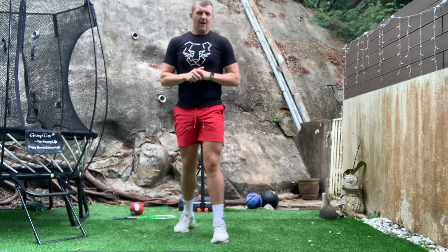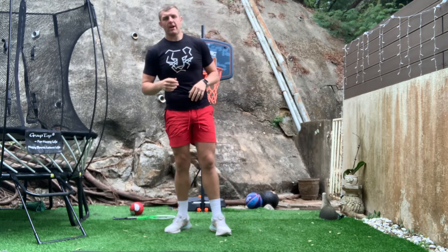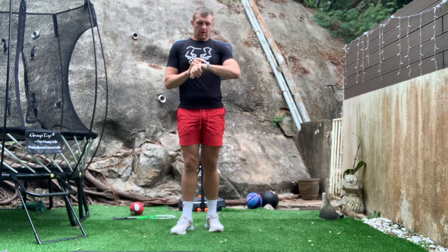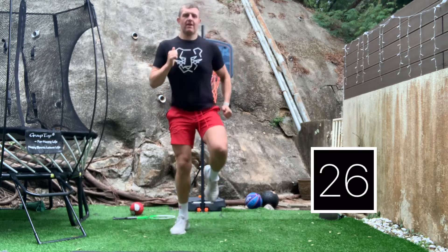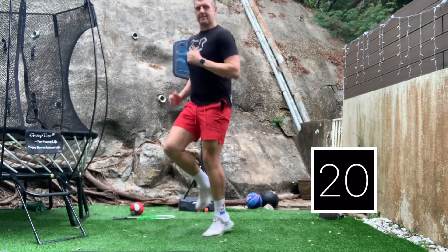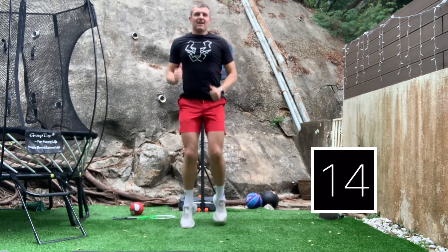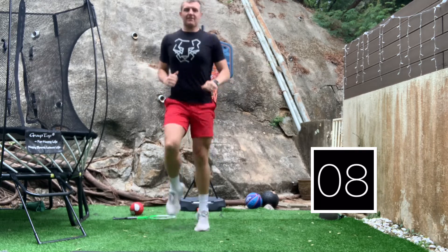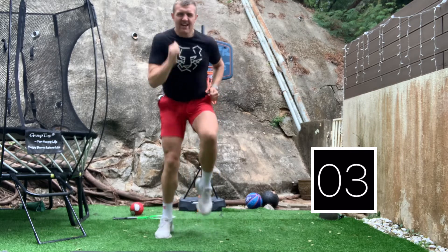And our final one — our final Wake and Shake activity to get us really ready for a big day. We're gonna be running on the spot, but when I shout sprint, you're gonna sprint as fast as you can for three seconds. Off we go — just running on the spot, swinging those arms, driving our knees. Sprint! One, two, three. Back to normal running. Good job. When I shout sprint — one, two, three. Try and go faster. Sprint! One, two, three. Well done. We've got five seconds left, we're gonna go as fast as we can. Go sprint! Five, four, three, two, one.